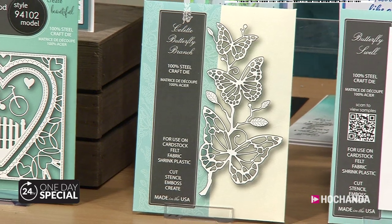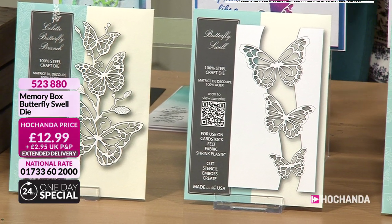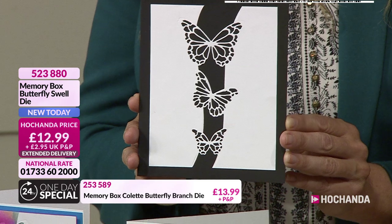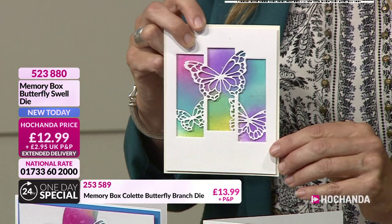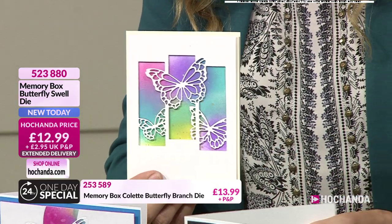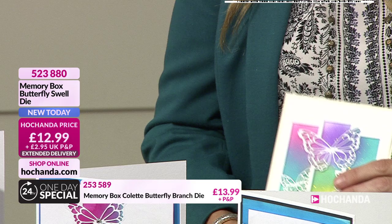Next up, Butterfly Swell. 100% craft steel there as well. So there it is in the simplest form. But of course you can play with this - you can actually chop it up, move it. You can create that trio, that little triptych there. Now I'm moving on to my Butterfly Spectacle. Happiness will land on your heart like a butterfly. The clue's in the title. Isn't that lovely? Love that. So simple but elegant.